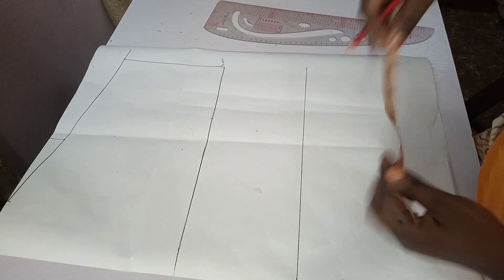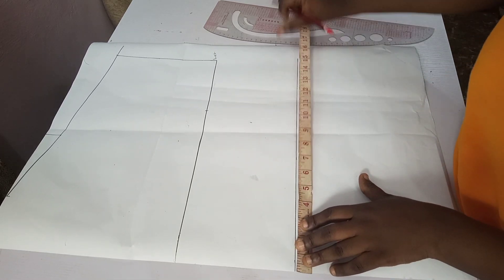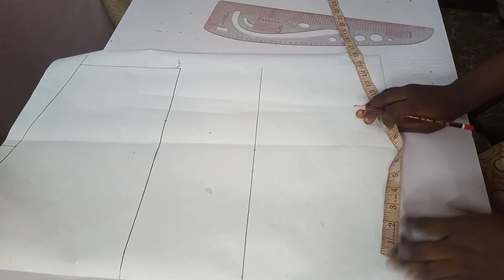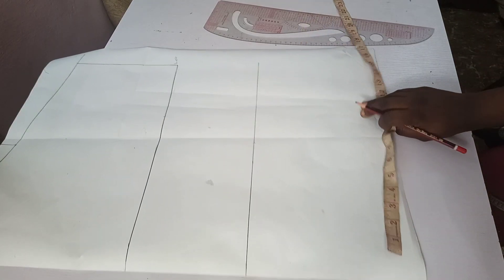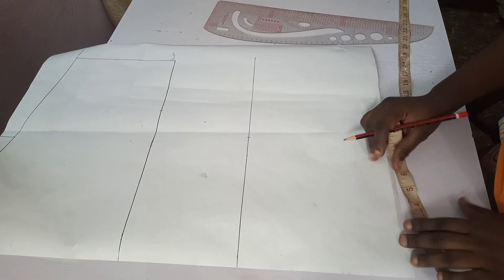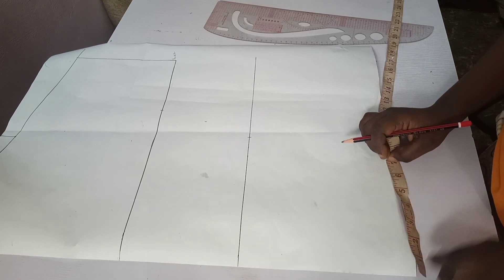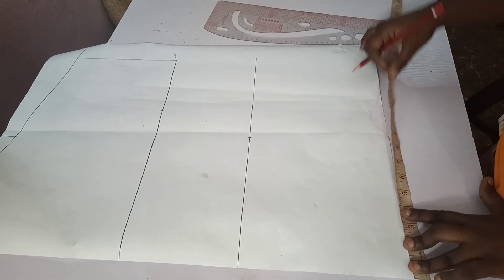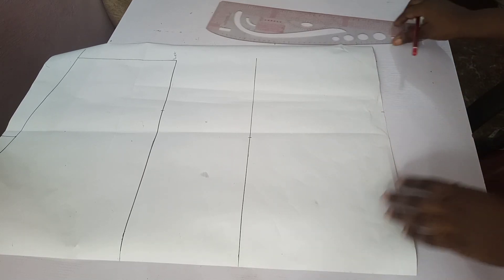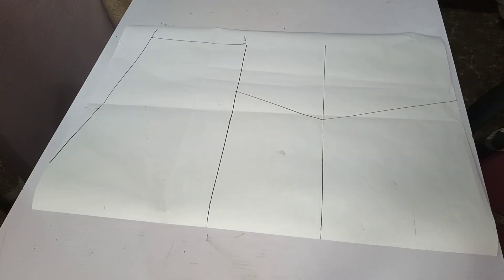For my waist: 30 plus 4 divided by 4 is 8.5 inches. For the length, which is the round of the desired kimono length — my hip: 40 plus 4 is 44, divided by 4 is 11. I'll be connecting just like I did for the back.